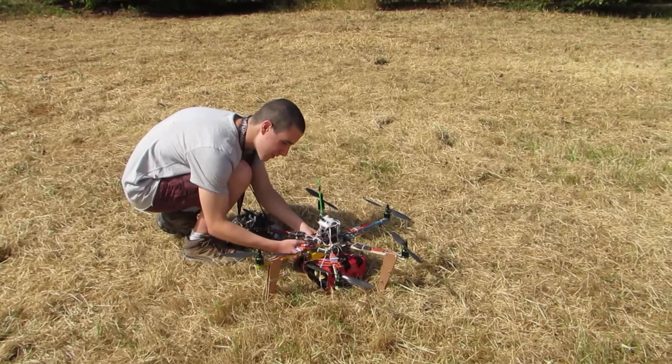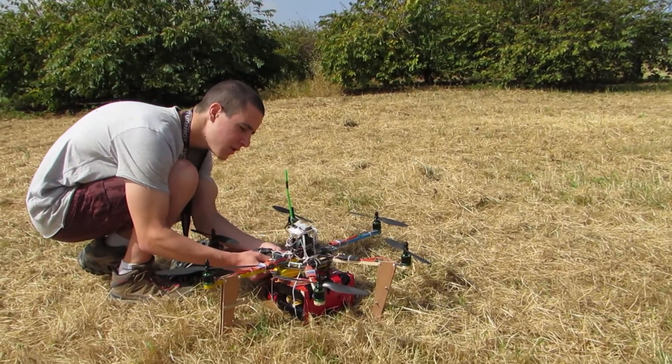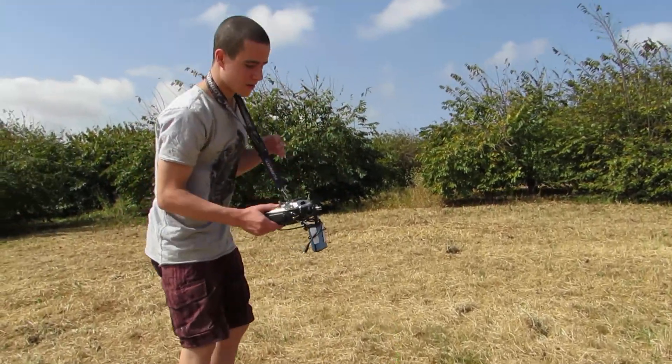This was my Hobby King Bearlift 2013 entry. This is a 600mm hexacopter.